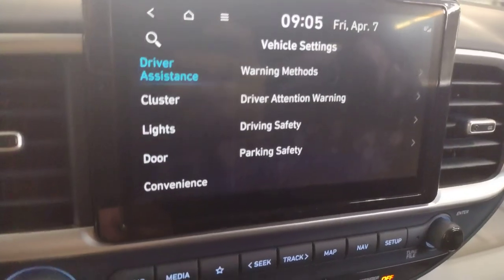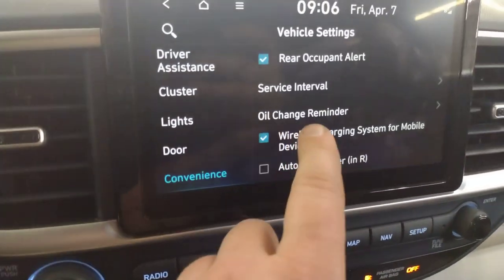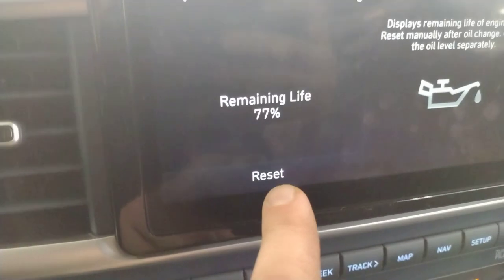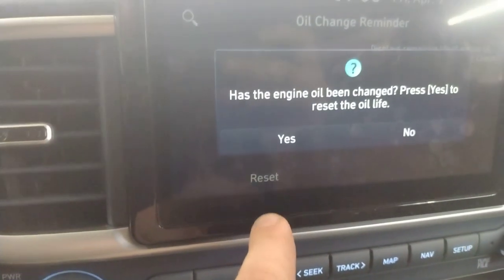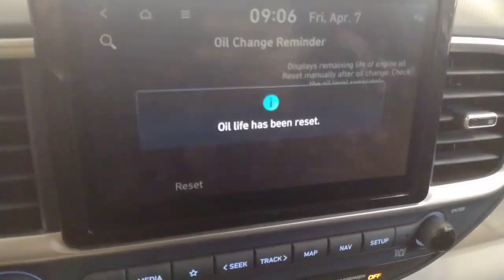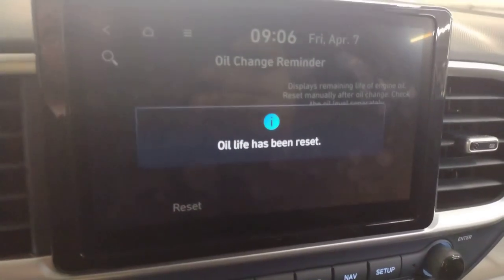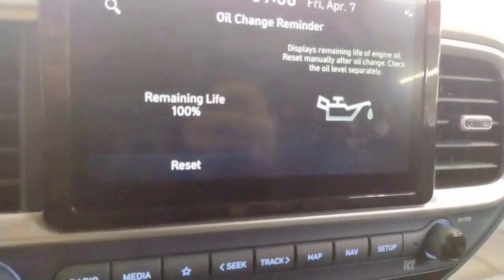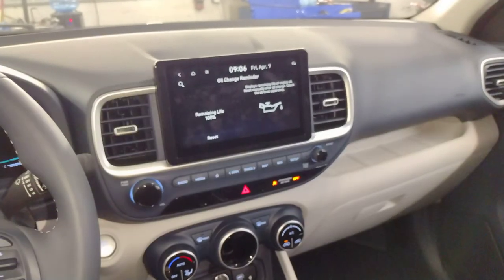...vehicle, then hit convenience, then oil change reminder, and it'll say reset — has the engine oil been changed? Hit yes. Oil life has been reset. That's how you do it for the oil change reminder light. Thanks for watching.